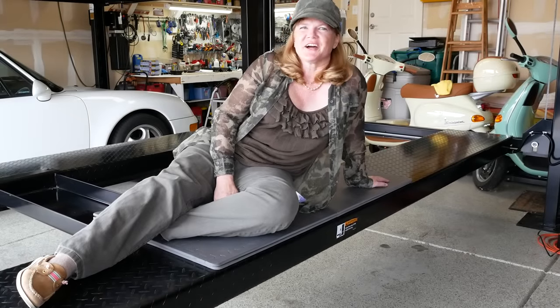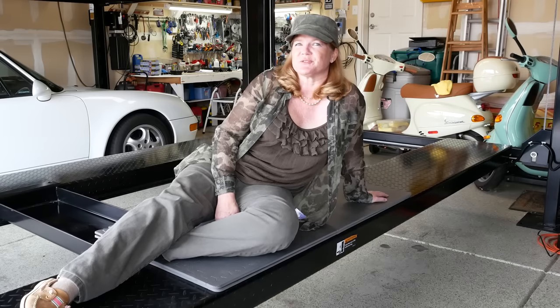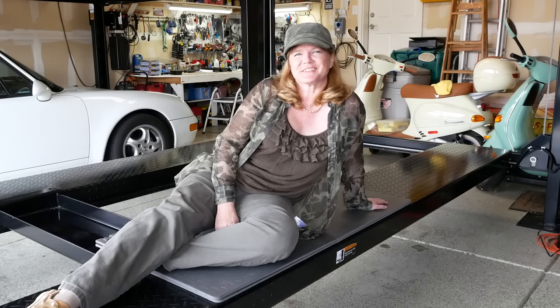Hi everyone, this is Heidi with Heidi and Frannie's Garage. Today we're going to show you how to double your garage space with a four-post lift.